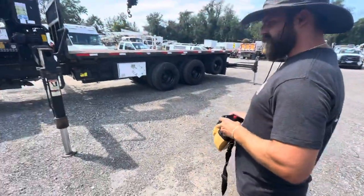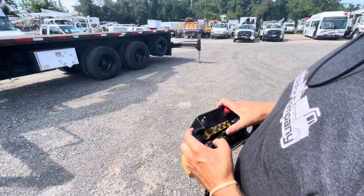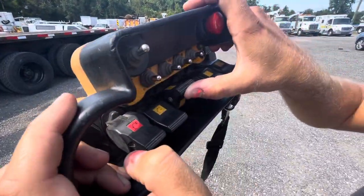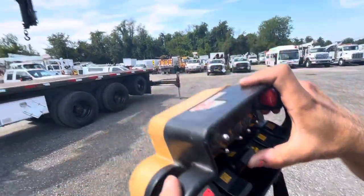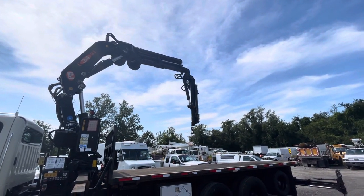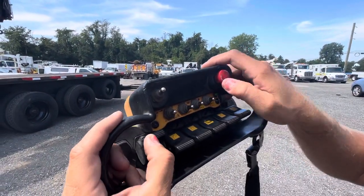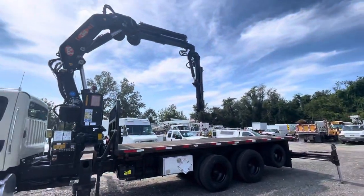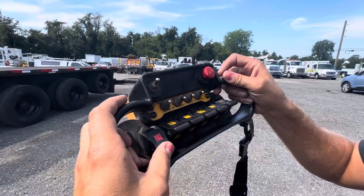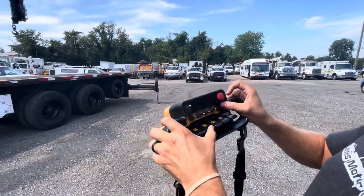Since it's a dual extension knuckle, you'll have two extensions. This is your main extension here — as you can see, it extends the main arm. And then your secondary extension is this lever here — as you can see, it extends the very last trailing arm. And those are all the functions.